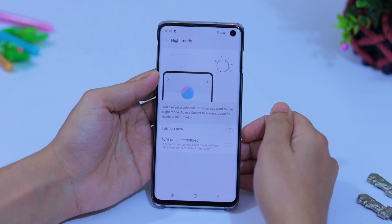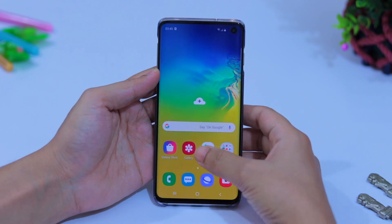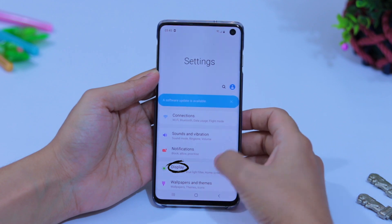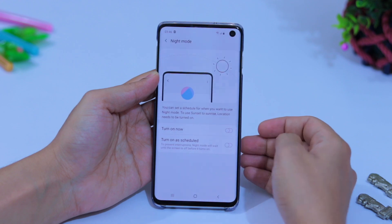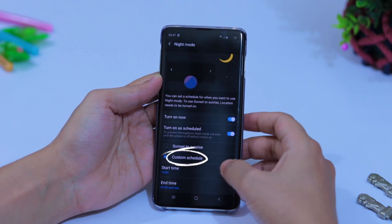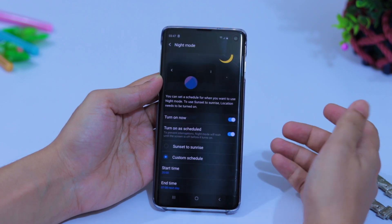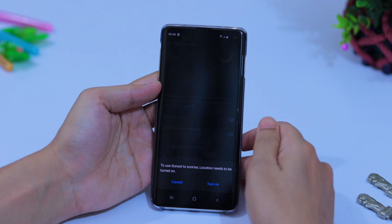You should activate Night Mode because it keeps your eyes comfortable at night. Go to Settings, then Display, then Night Mode. You can turn it on full time, or set a schedule with custom start and end times. If you tap Sunset to Sunrise, you need to turn on location.